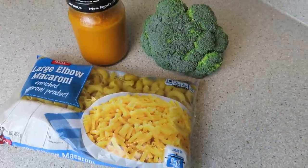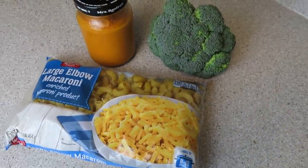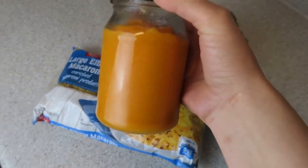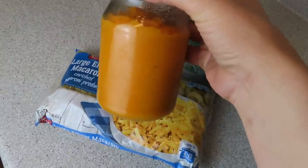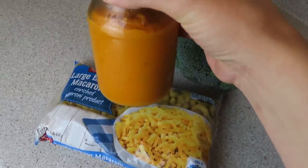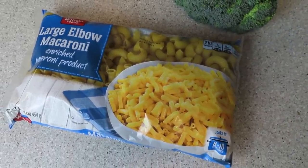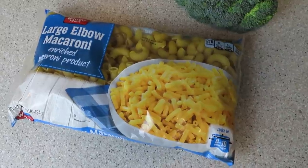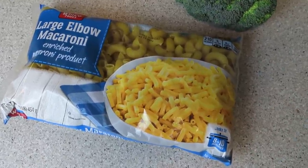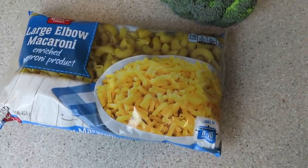I know everyone likes macaroni and cheese, and this is a simple three-ingredient recipe. You're going to need the cheese sauce that is at the end of this video — the recipe is also in the description box, so make sure you snag that before you make this. You're also going to need a pasta of your choice. I like white pasta and stick to starchy whites, so I'm using large elbow macaroni.